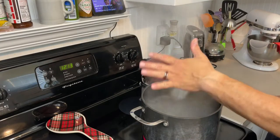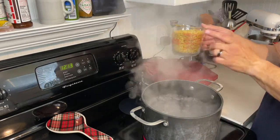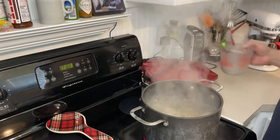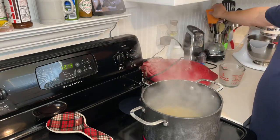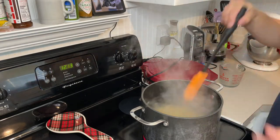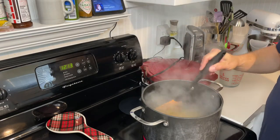We're going to start out with water that's boiling. Put a dash of salt in there, about a teaspoon or so. We're going to need two cups of uncooked elbow macaroni. Throw that in and let that start cooking. We're going to cook it a little underdone, a little al dente as they say — about six or seven minutes.